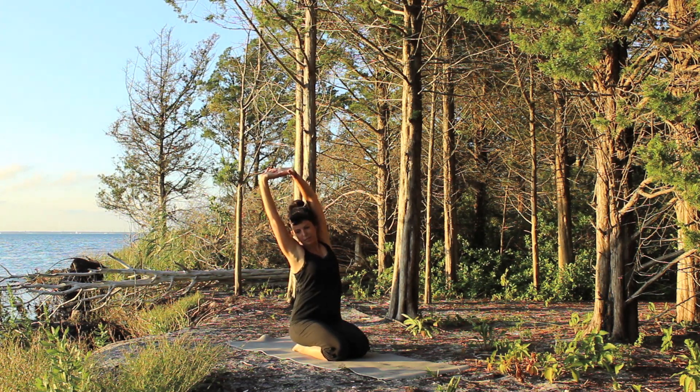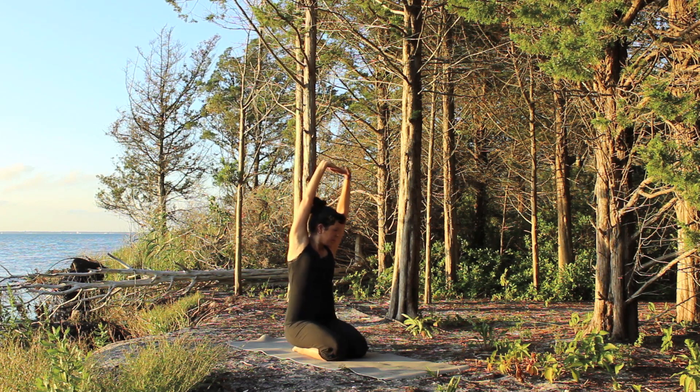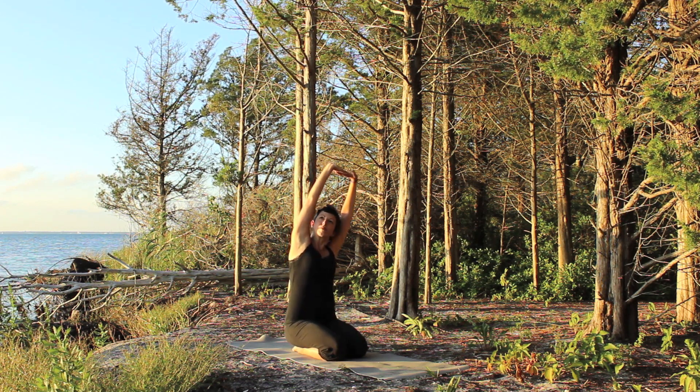Begin to bend towards the right side as you extend the left. Find your way to center and extend to the left side as you reach over.